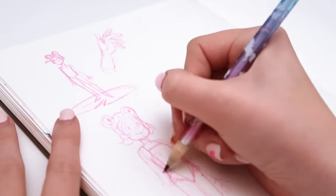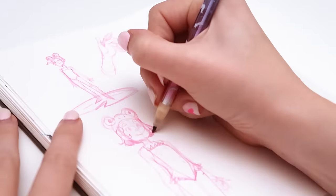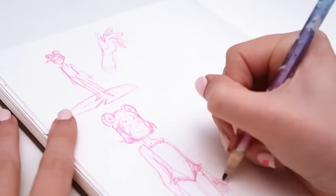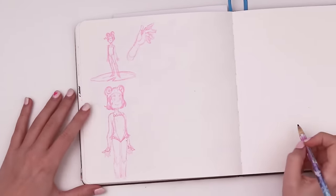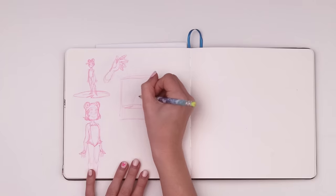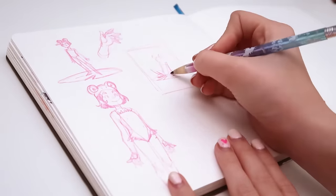She has a frog headpiece, bathing suit, webbed feet and hands, and a short red bob — that's her design. I kind of just took that and freshened it up without completely ignoring any elements I had originally, just trying to make it better. I wasn't quite done designing the outfit yet, but I did move on and start sketching some thumbnails for what kind of pose I'd like to do for the finished illustration.